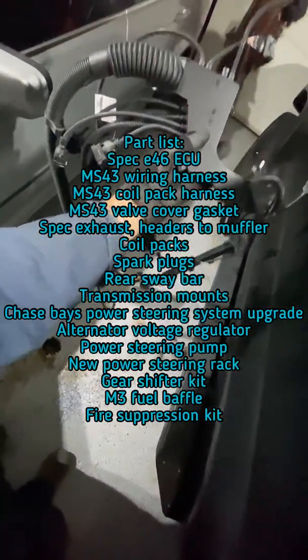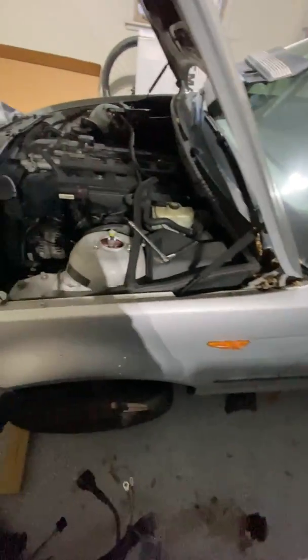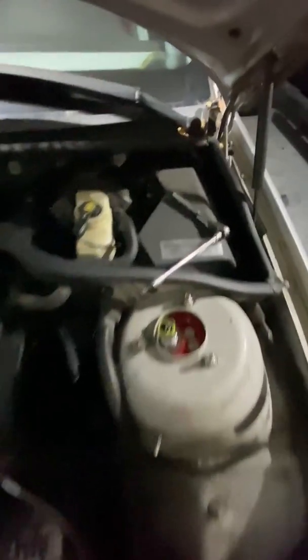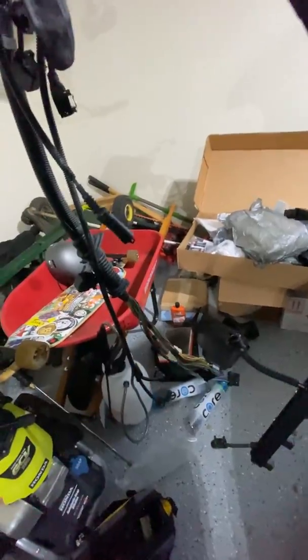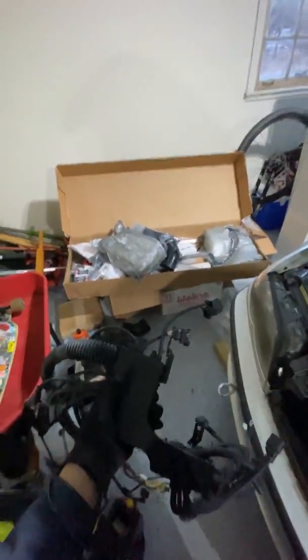I'm going to be installing this new wiring harness for the SPEC E46 compatibility. It requires a different computer with a locked tune. Starting up with the ECU that's back here, this wiring harness kind of gets tucked back there, goes around the back, then across the top and among the fuel spark plugs. These colorful wires are the same bundle coming out here. I'm going to follow those wires all the way back. Once you get the cover off, you'll see all the very colorful wires.